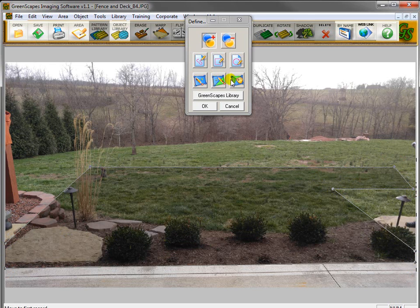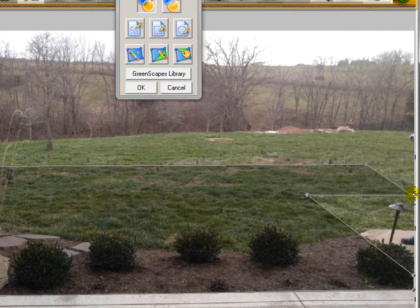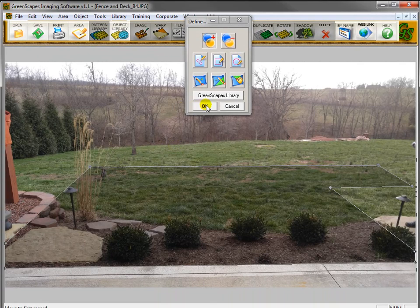Now I want to adjust this because I don't like what I've done. I'll go to the move point tool and bring this in just a little bit more. I'm happy with it now, so I click Greenscapes Library.